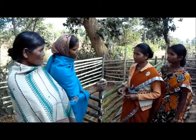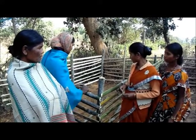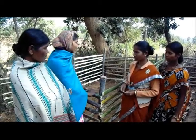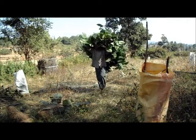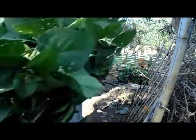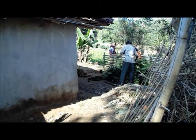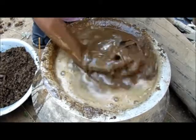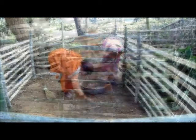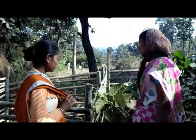First of all, do good things. Gober, I mean gober, I will put a leaf in it. Put a leaf in it after that. It's a great place to go to Gobar Lep.